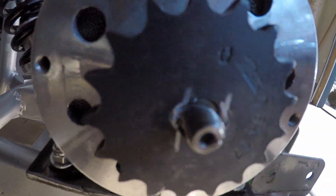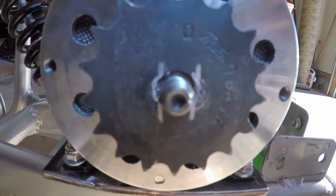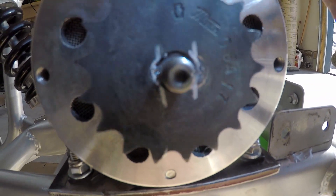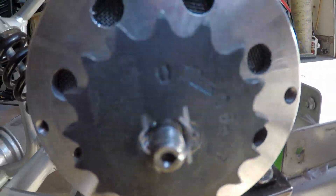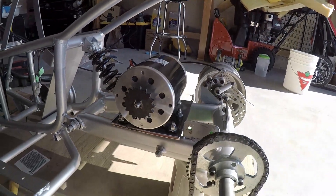Okay guys, after some filing it didn't turn out too bad. I don't know if you can see it, but the D is there — Double D, I should say. It's pretty good. It's on there. I'm going to put the nut on and it should be good.